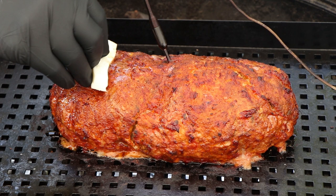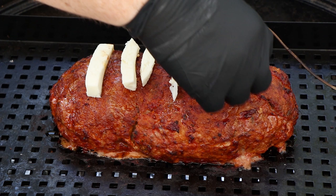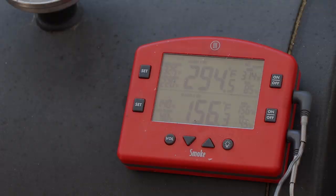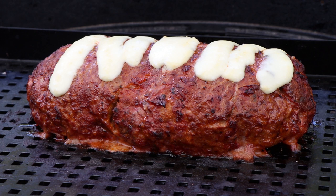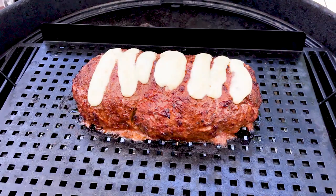We're going to get our lid on and let this finish up. We just hit 156 internal. Looking good — let's get our temperature probe out and get this inside to rest for a few minutes.